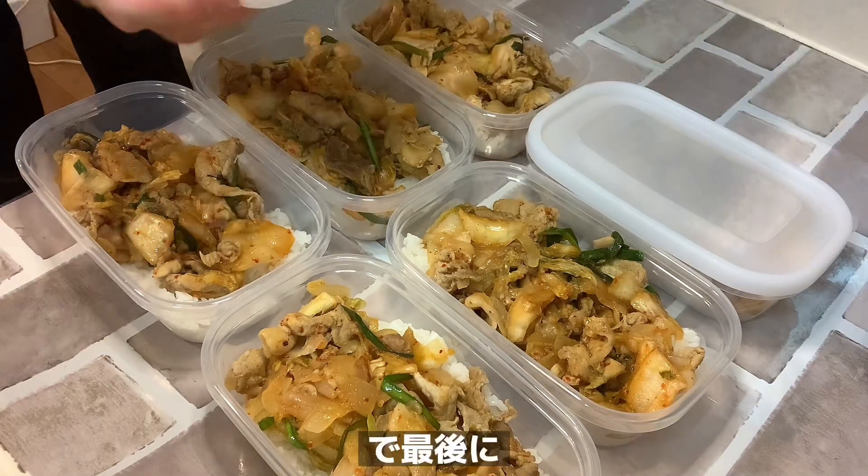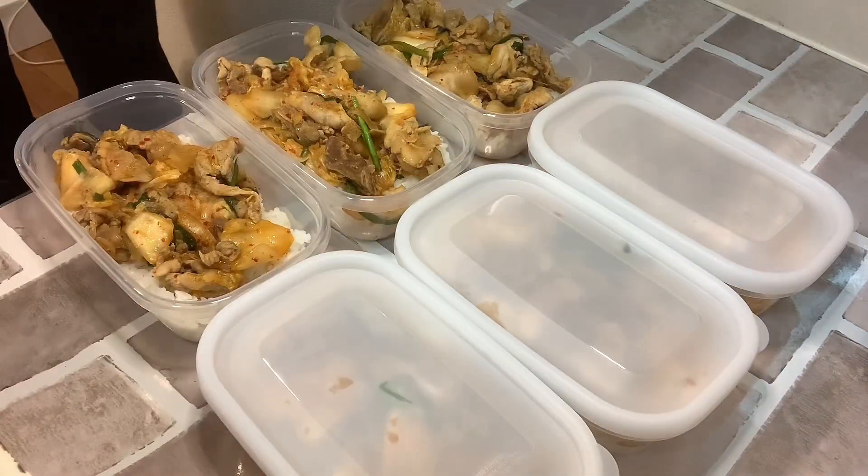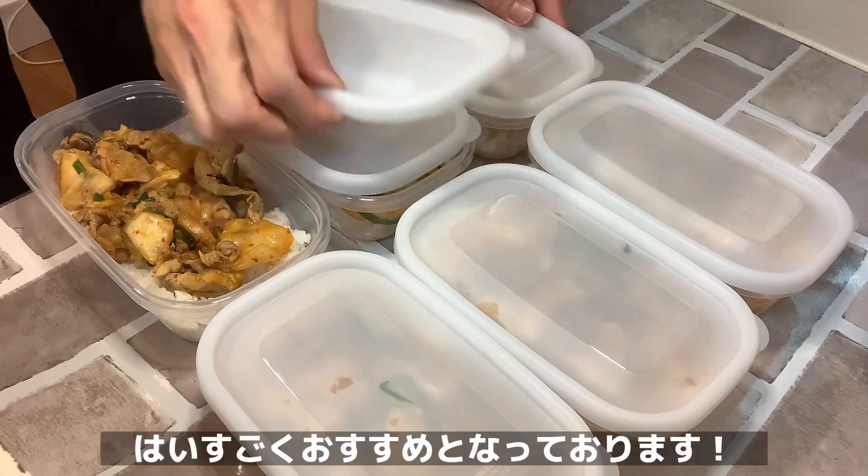ものすごく美しいです。それでは盛り付けていきます。6日分あると、すごく便利で活躍しますね。月曜から土曜日まで、昼間1食あるので、それが大体約200円でできます。最後に蓋をして、冷凍すれば終わりです。